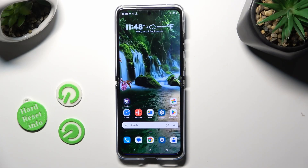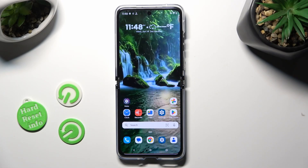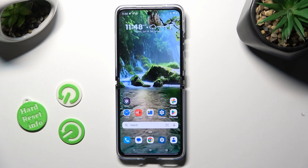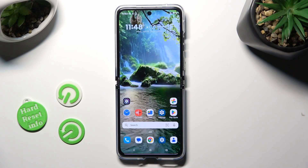Hi, in front of me is the Motorola Razr 40 Ultra, and today I would like to show you how you can use Split Screen View.